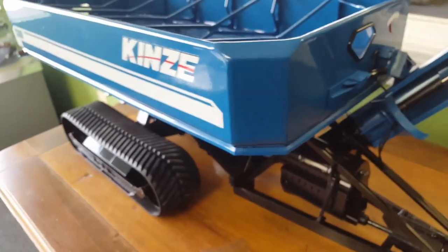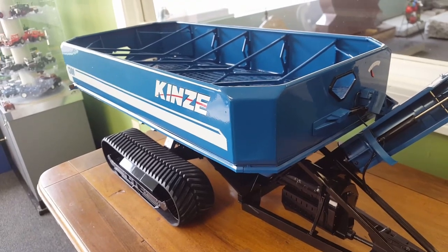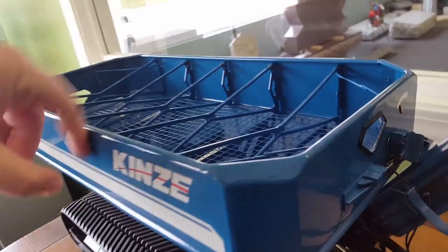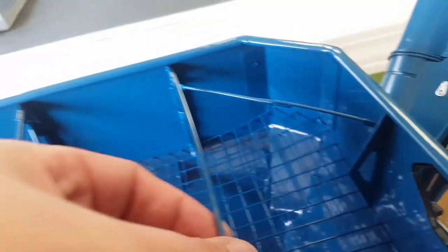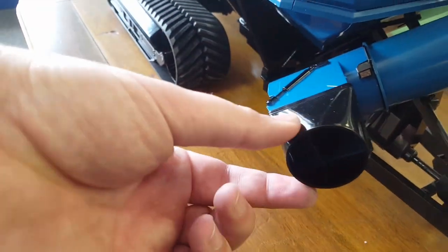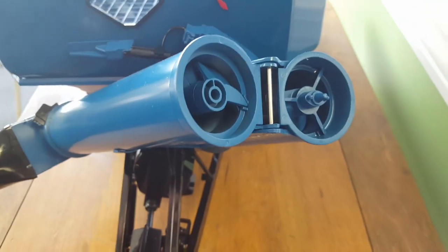There were some complaints about the price of these when they came out, because I think these were in the neighborhood of $250 or $300 when brand new — obviously pricey. But we've got some actual die cast metal here. Some of the detail is plastic, but these aren't. This is the auger chute, and you've got the adjustment here. It doesn't actually pivot, which is fine, no big deal. Looking in there, you've got tons of detail with your auger and flighting and all that.